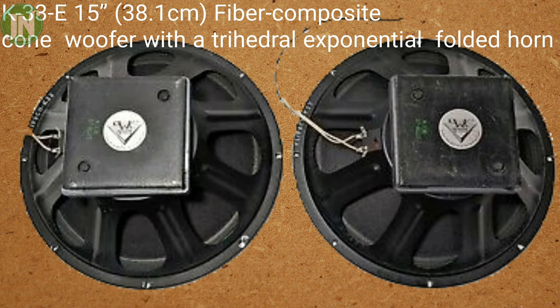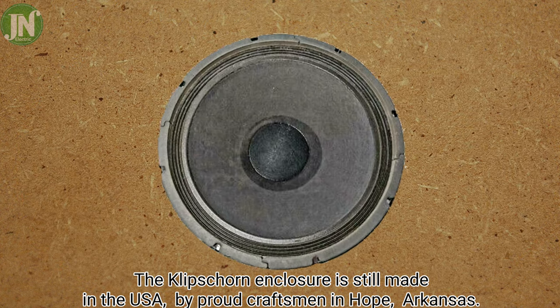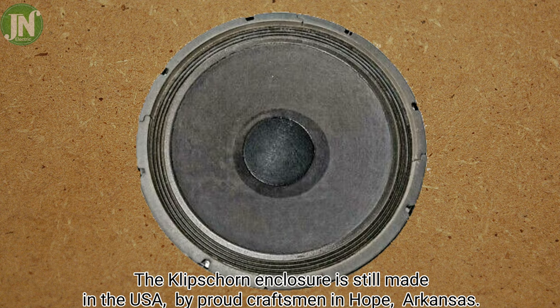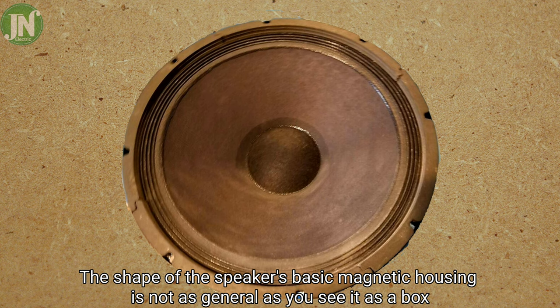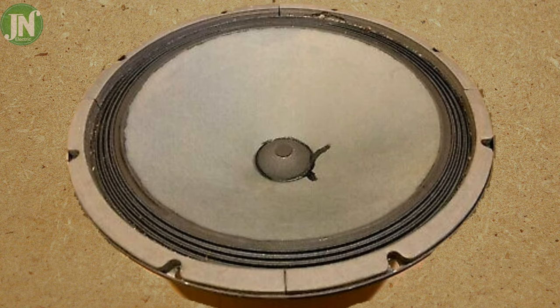The Klipsch Horn enclosure is still made in the USA by skilled craftsmen in Hope, Arkansas. The shape of the speaker's basic magnetic housing is not a general box design as you see in typical speakers.